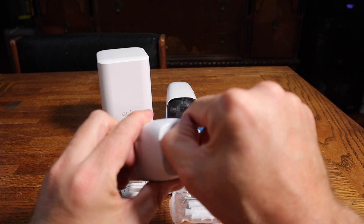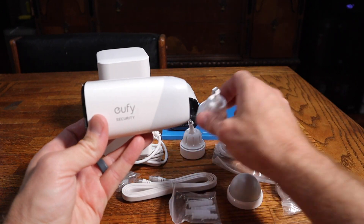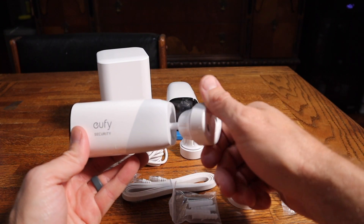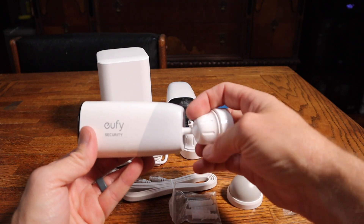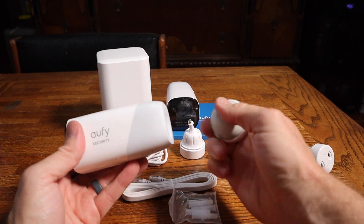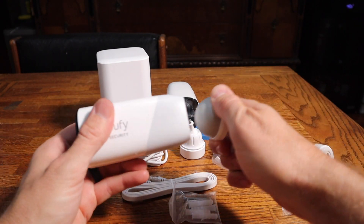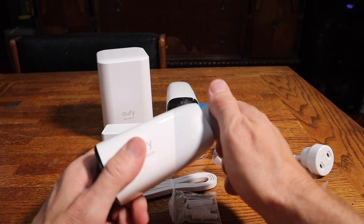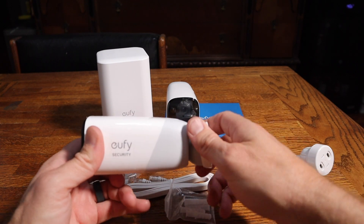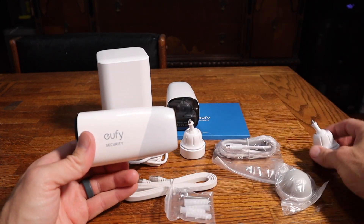This is the camera — if you pop this little thing open in the back, that's how you charge it. For mounting, they've got a pretty cool system: you've got these mounts you screw into the house and this little guy threads into the back — looks like a standard thread size, so other mounts should work too. They also have this magnetic mount — you attach it to the house and it's a really strong magnet, making it easy to move the camera. The downside is cameras can just be pulled off since they're wireless, so you'd want to mount those up high. If that's a concern, you can just screw them in place.